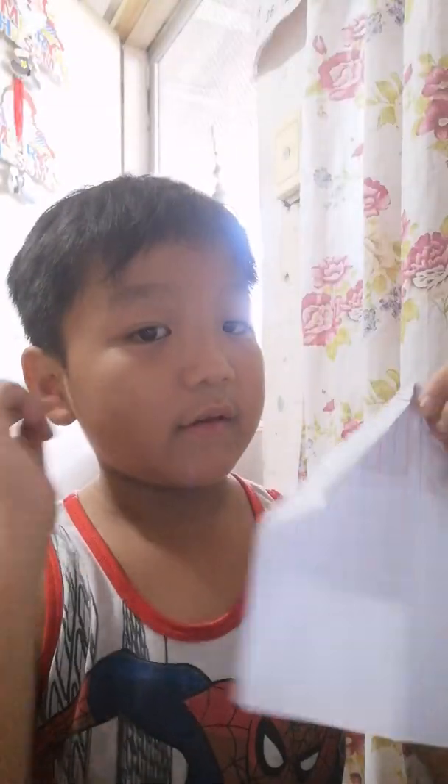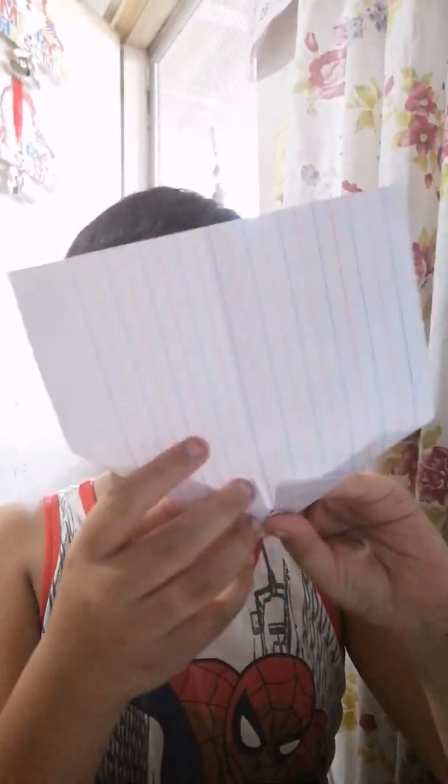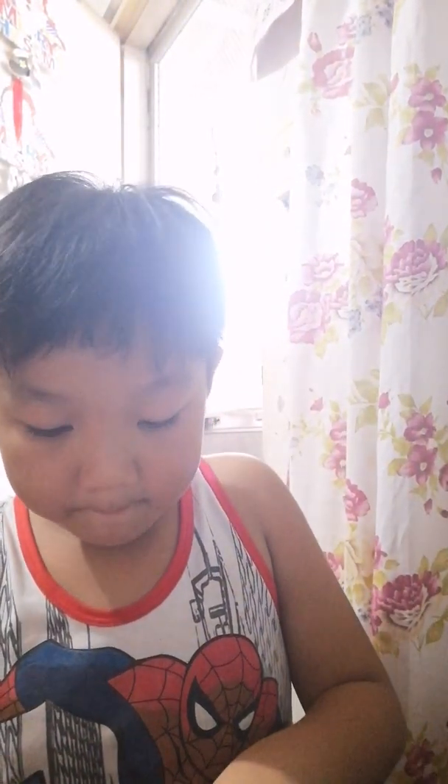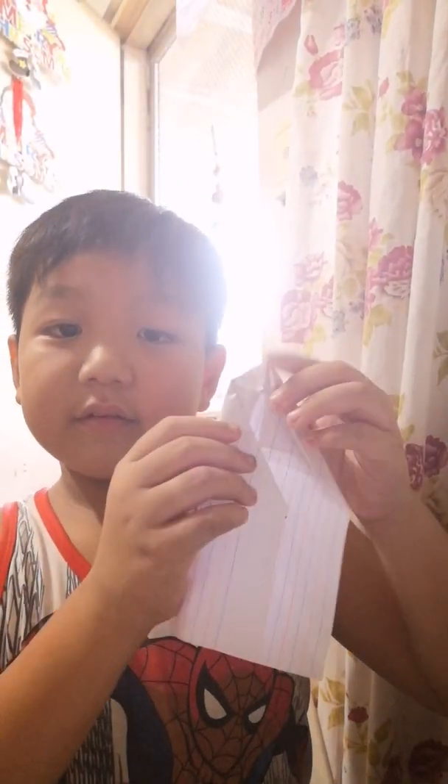And then, what's supposed to be the next side? Oh yes. Hold the last side. It's supposed to be like this. See this? It's supposed to be like this.